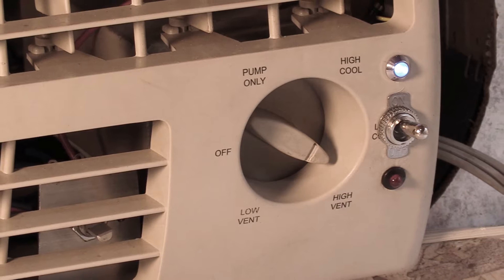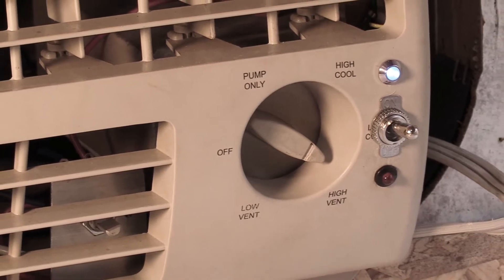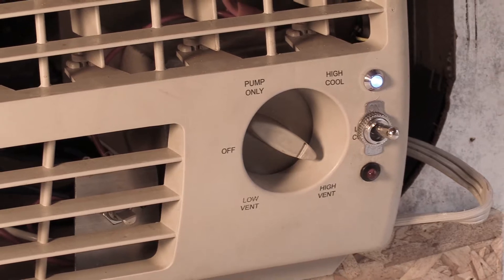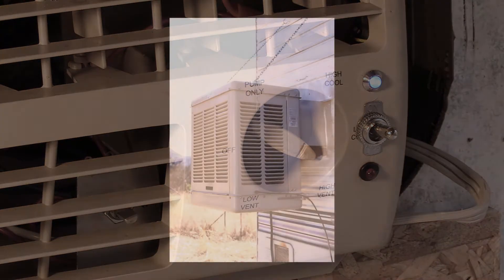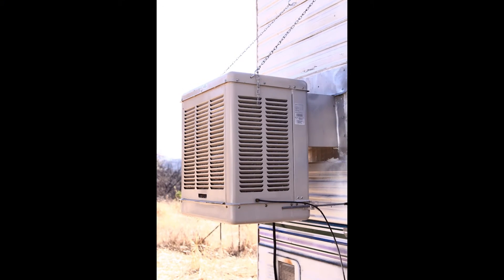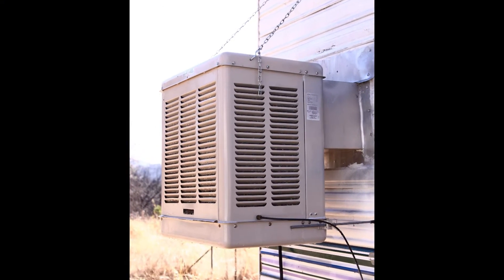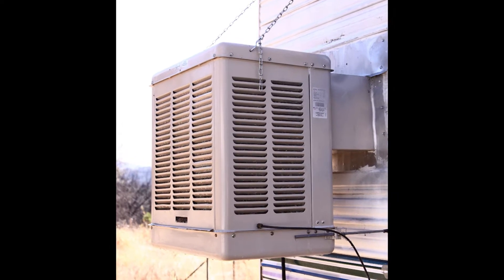The other reason to go DC, which is big for me, is that the unit will use way less power to do the job, reducing power consumption by up to two thirds. And with these coolers typically running all afternoon, that adds up to a big reduction in power consumption.